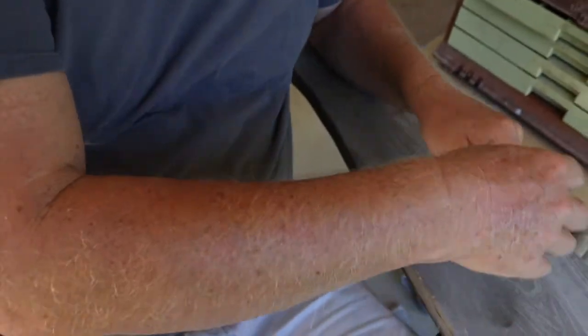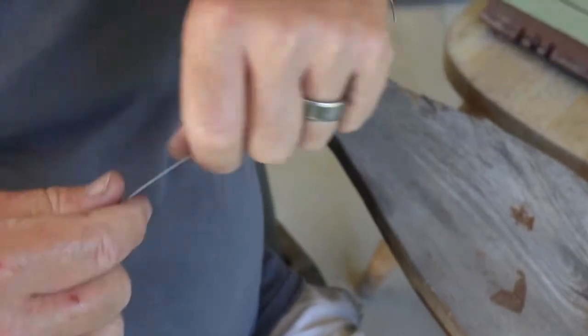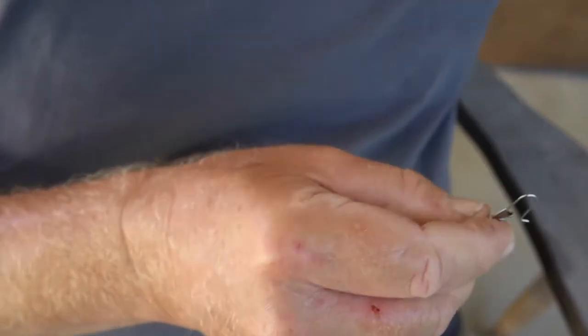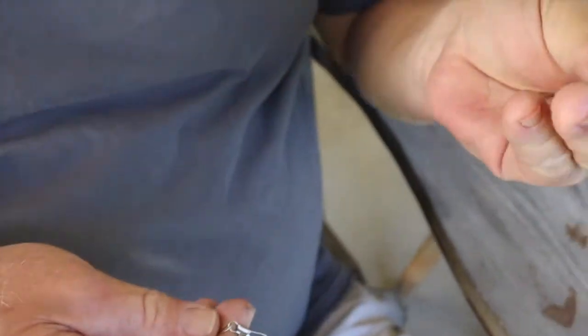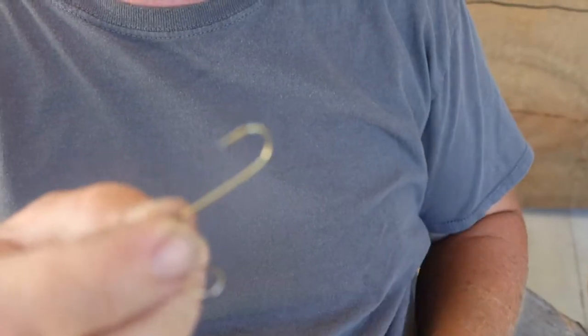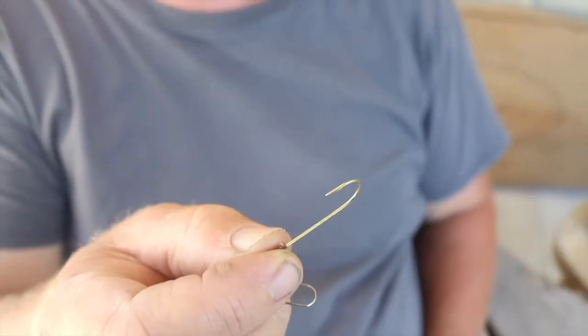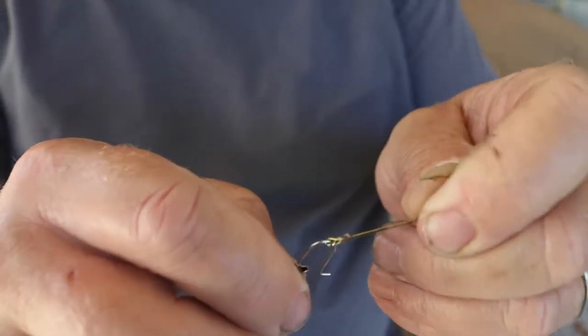Once we tie that, cut off the excess line and we're ready to put our hook on the clip end. We're using a number two Aberdeen hook. I like to use the gold Aberdeen hooks in the river because if you get hooked on logs and roots, this hook bends and you don't break your line every time. That's just a little tip.